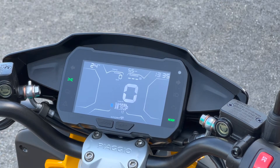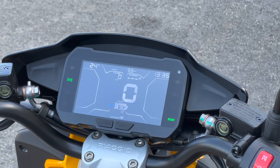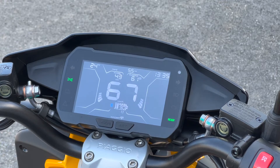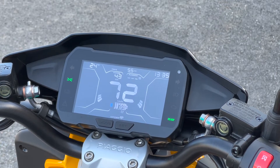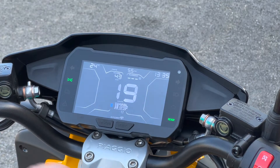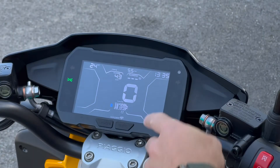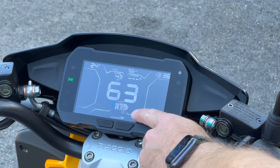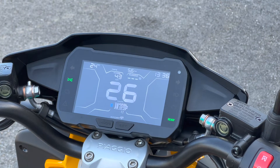Now let me show you what the dash does when you're driving. The scooter is on its center stand — I don't recommend doing this normally. Give it a little throttle and you can see power output build on the right side. When I release the throttle, power regenerates. This is a vehicle with regenerative braking, so it does recapture some energy when you let off the throttle. The wheel spins and it shows in the speedometer.